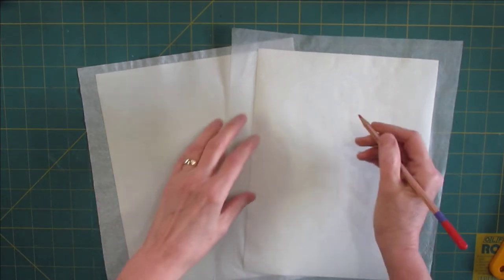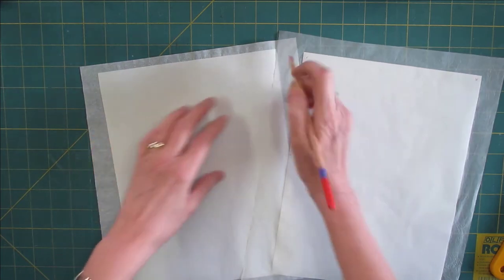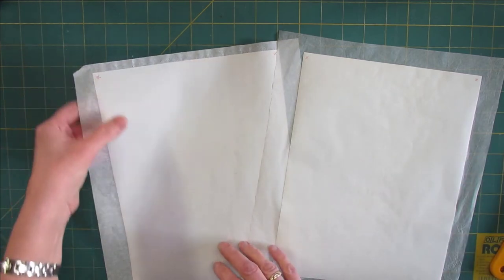Now, before I trim this, I will mark the back of the freezer paper so that I know what is the freezer paper and what is the tissue paper, because sometimes you can hardly tell what is what.